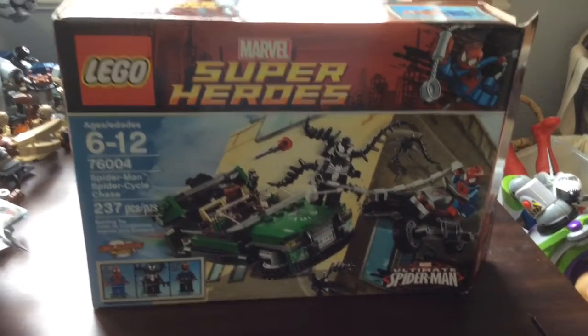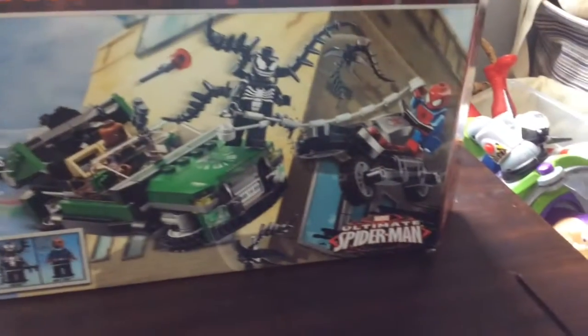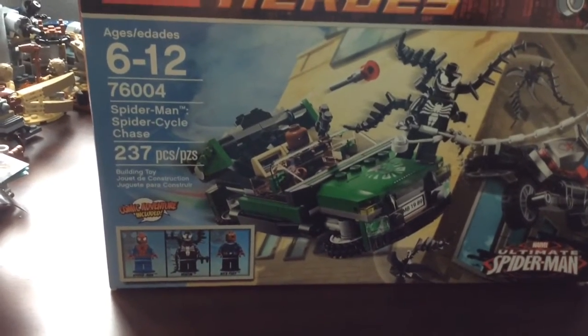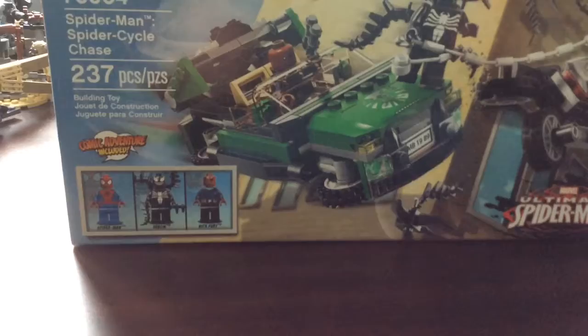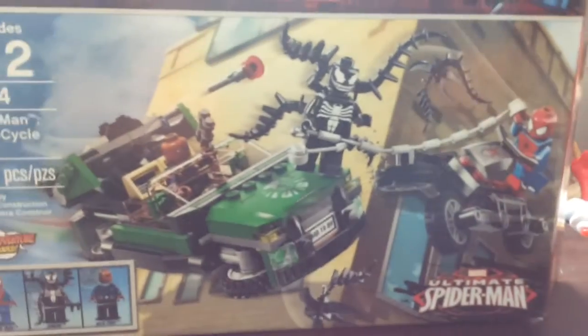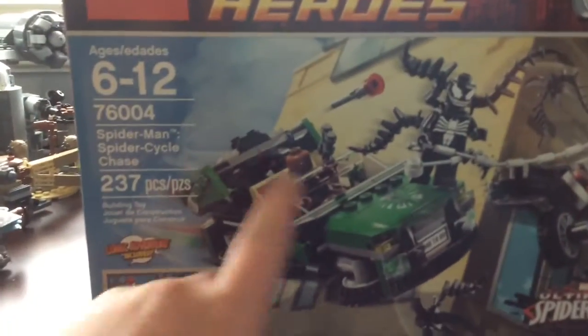Hey, what's up guys, I'm back with another video and today I've got an oldie but a goodie. I see Spider-Man Spider Cycle Chase from the Ultimate Spider-Man theme. My parents showed me this and I got it today. It's 2021 and this is a 2013 set.